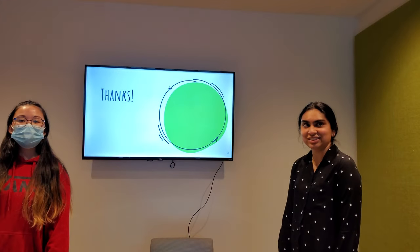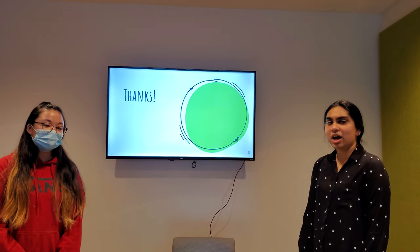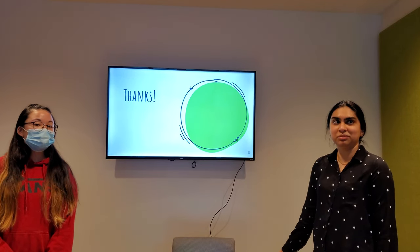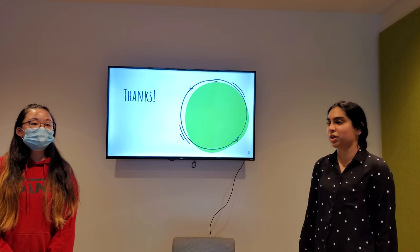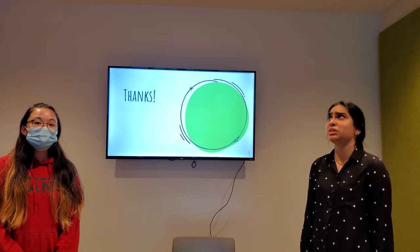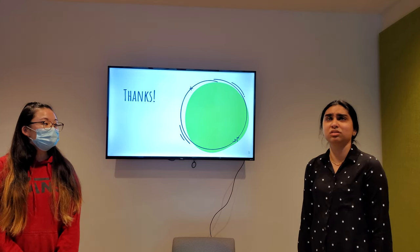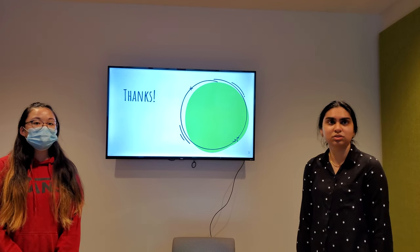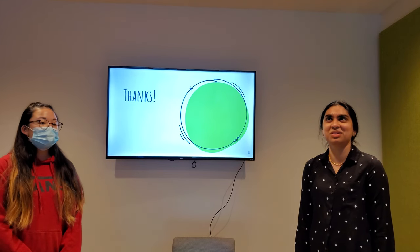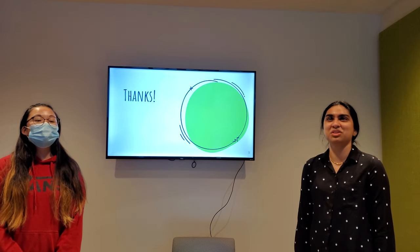Question: How long did you learn and what kind of help did you get? Well, Caitlin helped me through the project, and it took me about five weeks or so.